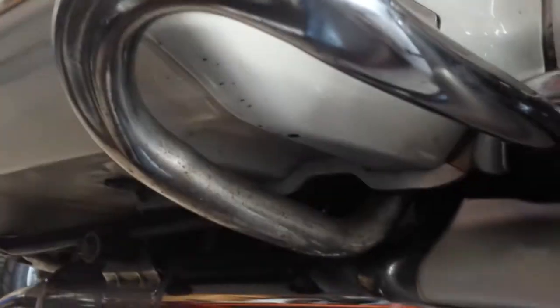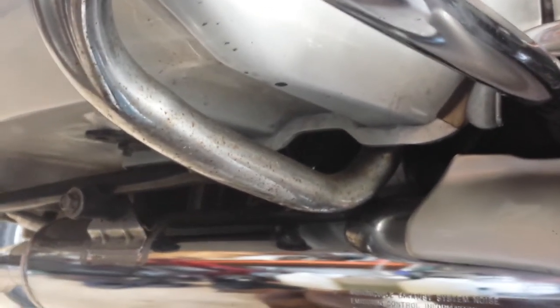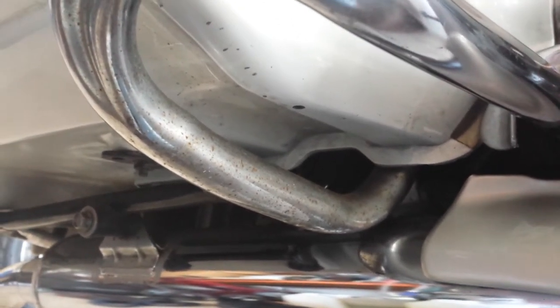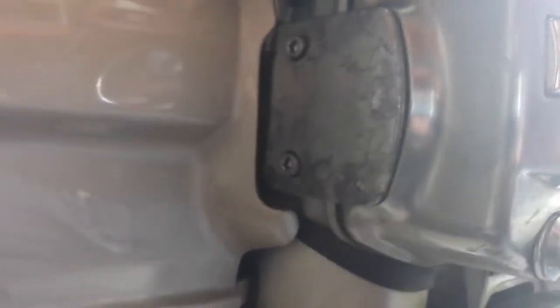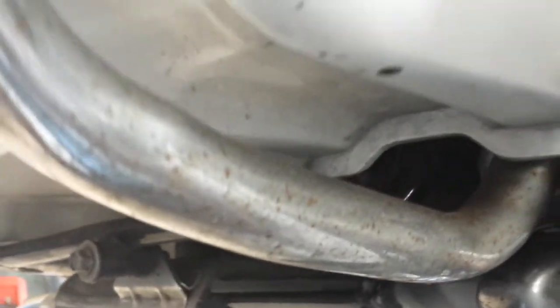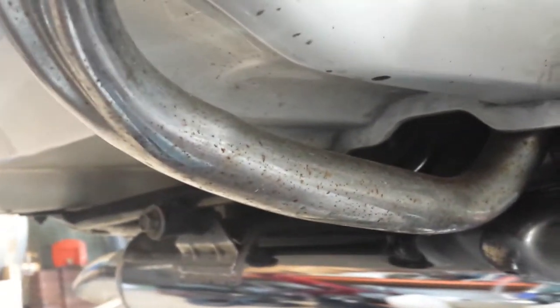I bought this bike not too long ago, it's a Honda Goldwing GL1500. The guy I bought it from hasn't ridden it for about 10 years. Rust is starting to show up here and there. I hate my bikes being dirty and rusty, so I'm trying to get rid of the rust, like right here. I've tried everything and anything but nothing works.